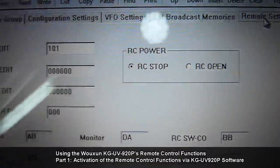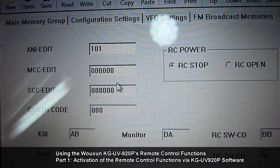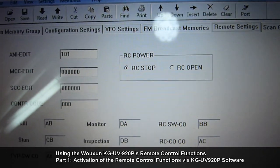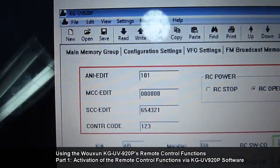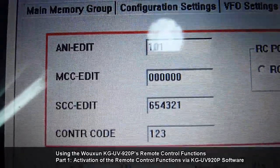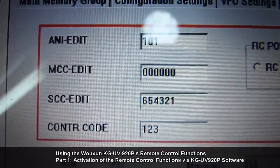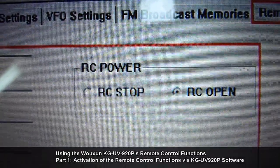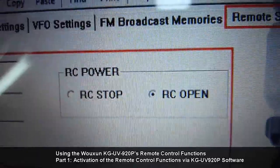For this demonstration, I suggest changing some of these codes as you follow along. We will be using the following sample codes: ANI edit — 101; MCC edit — six zeros; SCC edit — 654321; control code — 123. For the RC power option, make sure RC open is currently selected.